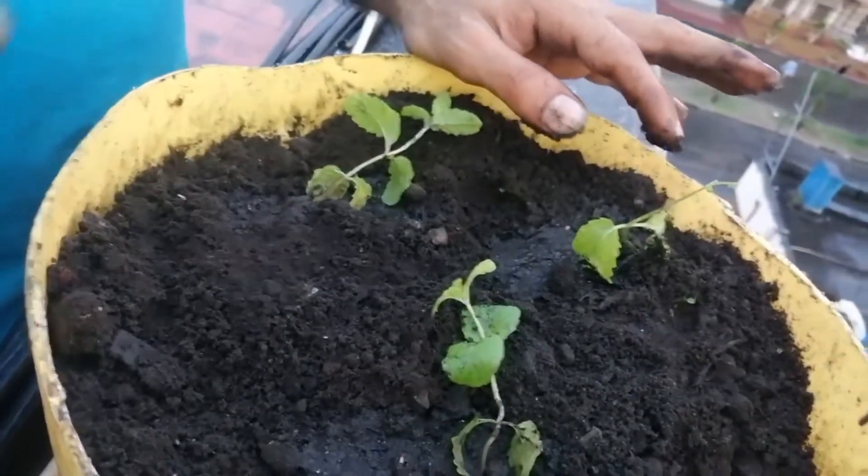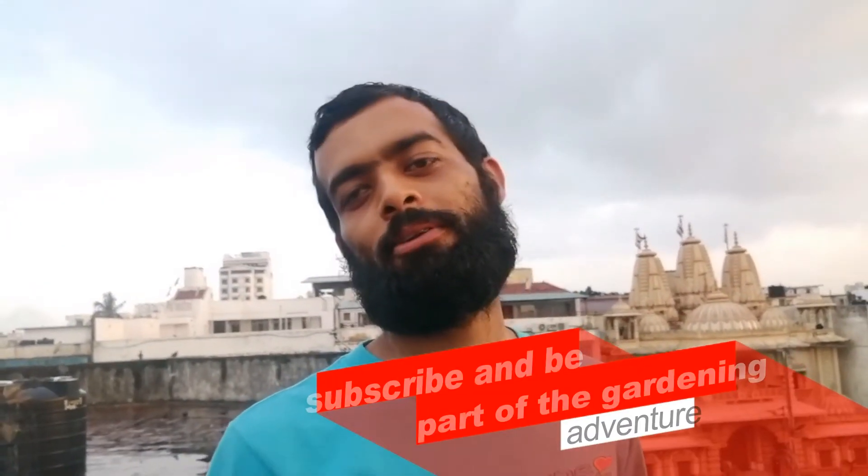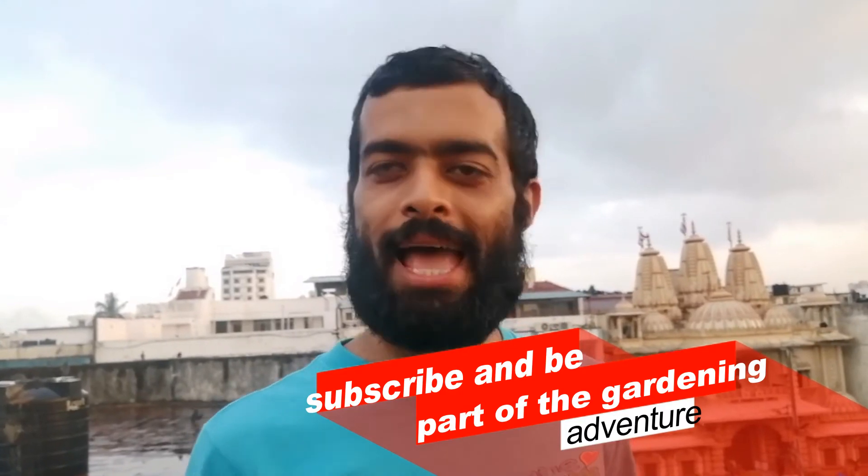And guys, we are done. Hope you learned something new and hope this video will be beneficial to you. Hit the subscribe button. Be part of the Epic Kitchen Garden family. Happy Gardening!